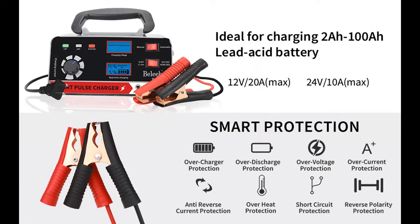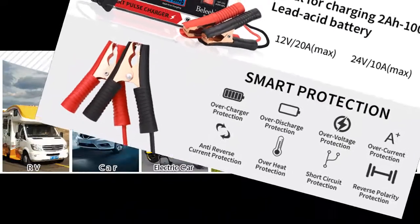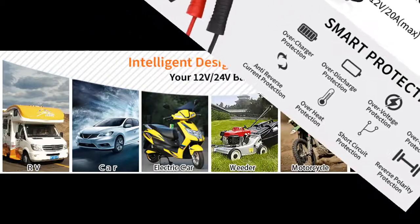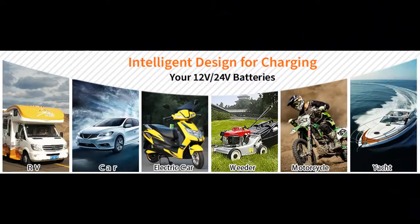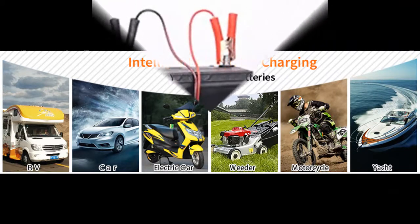The featured constant pulse current maintenance function helps the battery avoid excessive charge and discharge, extending battery life and recovering batteries more effectively. Two small built-in fans ensure faster heat dissipation.